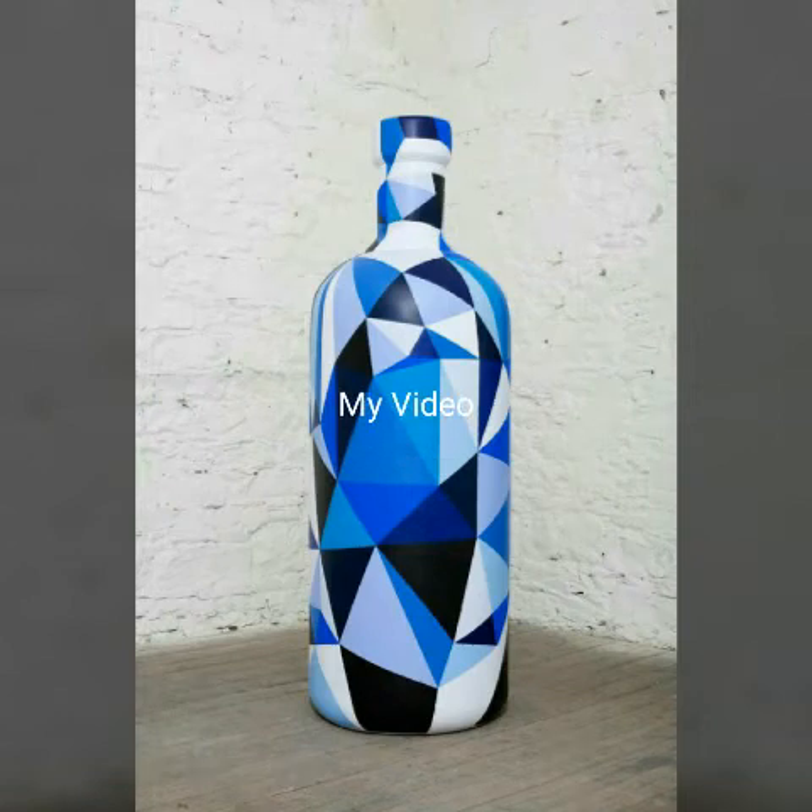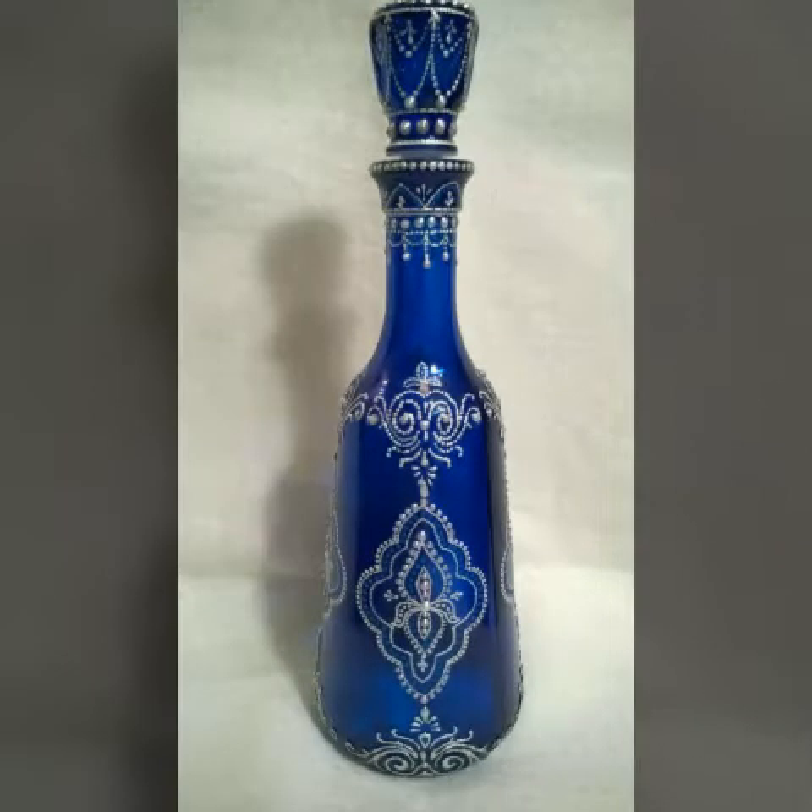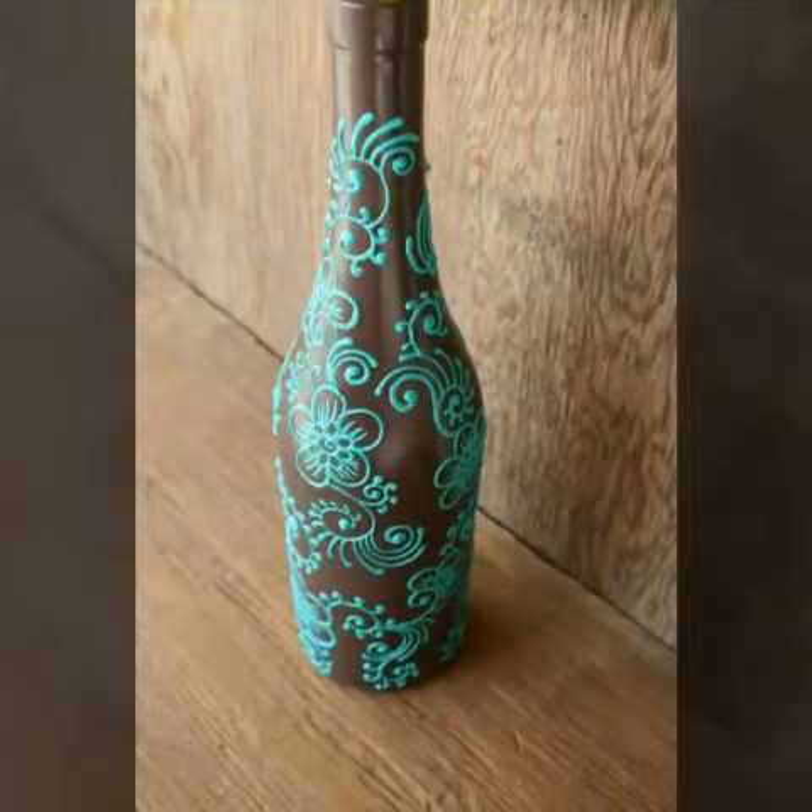Hello friends, welcome back to my channel Idealife Ideas. Today, Idealife Ideas Art and Craft presents a very beautiful art.